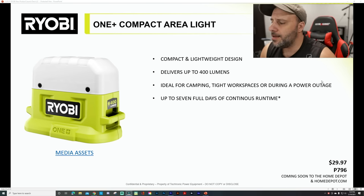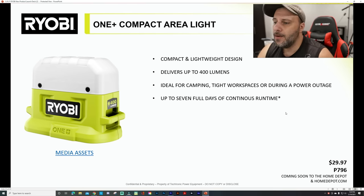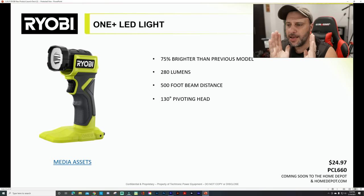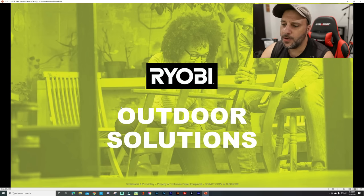Moving along, you've got the compact area light at $29.97. Compact, lightweight design delivers up to 400 lumens. Ideal for camping, tight work areas, or enduring a power outage — up to seven full days of continuous runtime. From what I'm hearing, it really does not use a lot of power at all; it will run a very long time. Then there's the work light — you can tilt it in any direction, stand it up or lay it down flat. 75% brighter than previous model, 280 lumens, 500-foot beam distance, and 130-degree pivoting head.